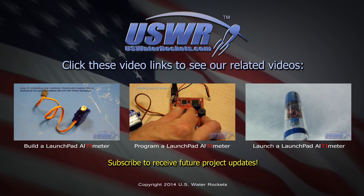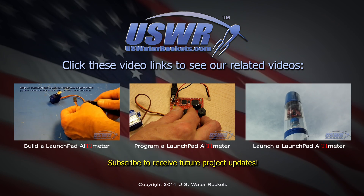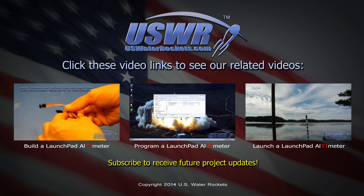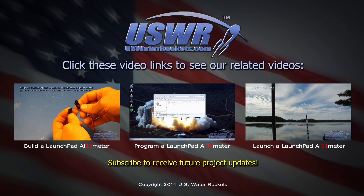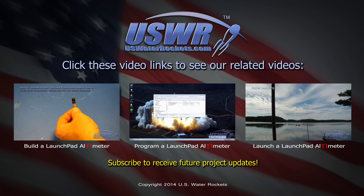To build your own launch pad altimeter, please click on the video link shown here. We have a video showing how to build the launch pad altimeter, another video showing how to program the free firmware into the launch pad altimeter, and finally a video showing how to operate the launch pad altimeter.